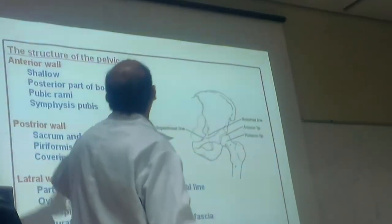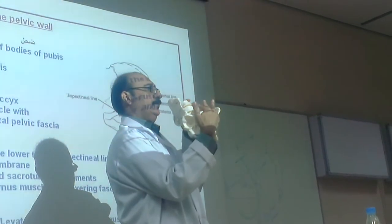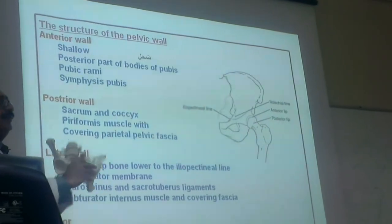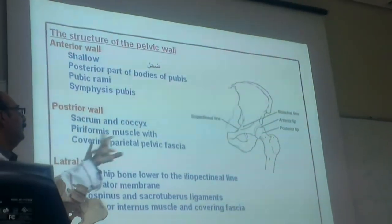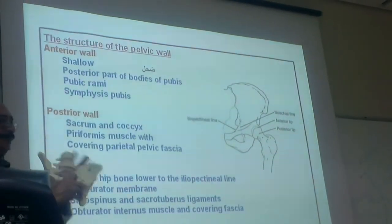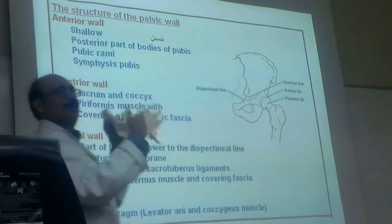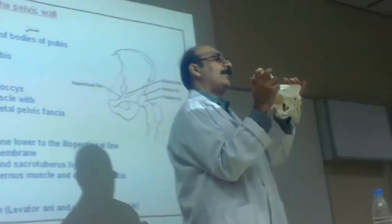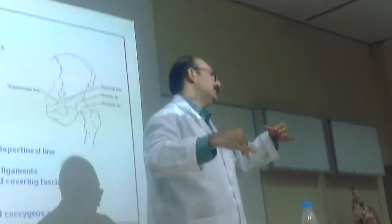Where is the anterior wall of the pelvic cavity? This one — see this. Anterior wall: the posterior part of the body of the pubis. Posterior wall: sacrum and coccyx — and piriform muscle and fascia. Lateral wall: one lateral wall on each side. So this is the cavity with the anterior wall, the posterior wall, and one lateral wall on each side.